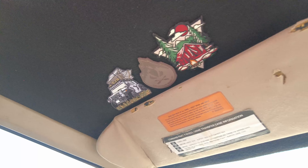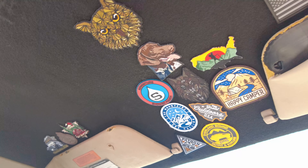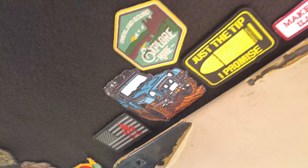Our ultimate goal is to fill up the headliner with patches from all of our adventures. Thank you so much for watching guys. If you got anything of value from this video please give us a like and we'd really appreciate it if you subscribed.